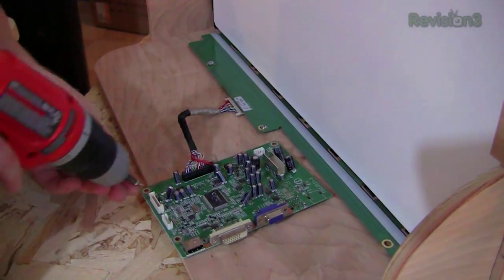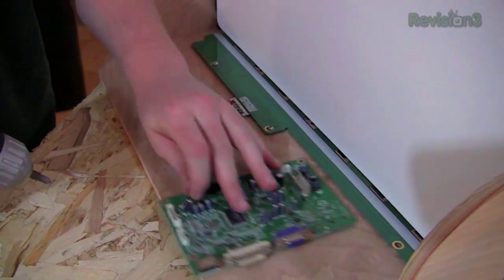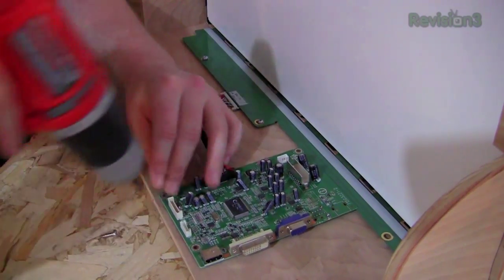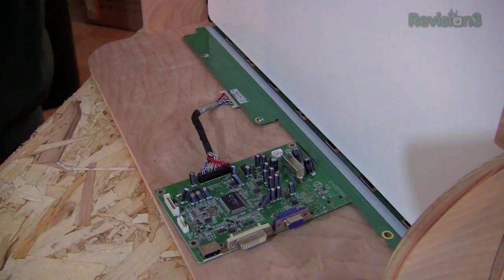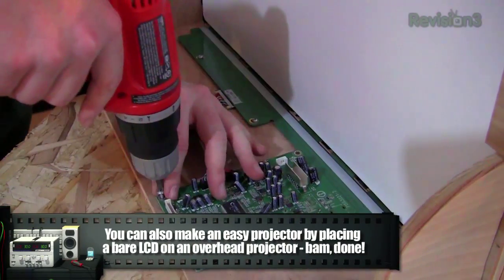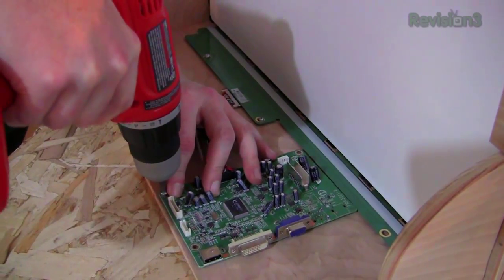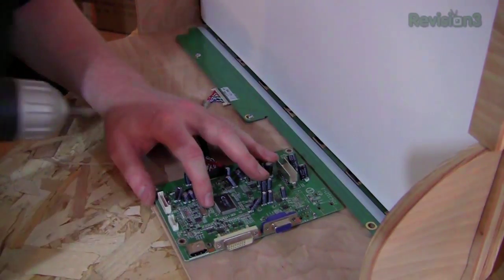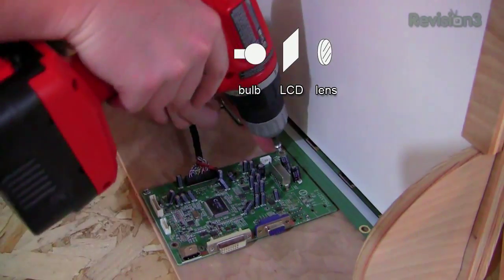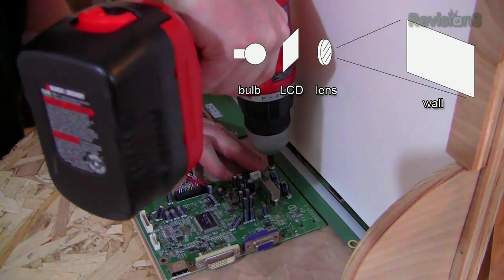Now I'm just going to mount the electronics in here — just trying to keep them out of the way of the light. Coincidentally, if you wanted to make your own projector off an old LCD, this is pretty much exactly how they do it. They basically strip down the LCD, remove all the diffusing because they want the bare image to come through, move the electronics out of the way, shine a big bright light on it, put it through a lens, and it projects. The website Lumen Labs covers how to do that.